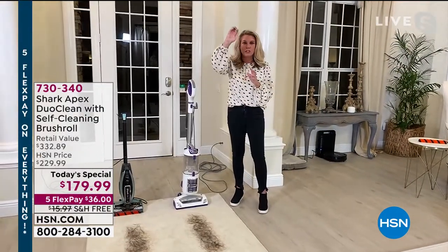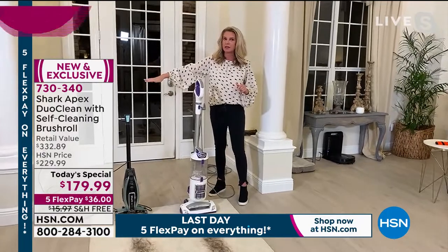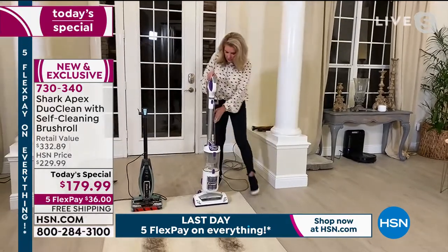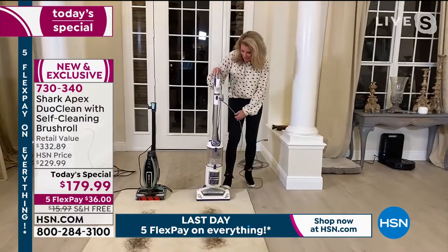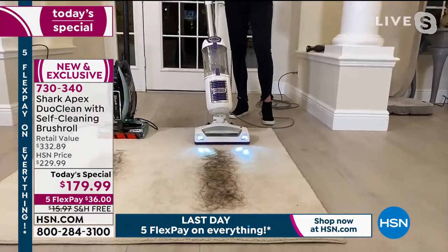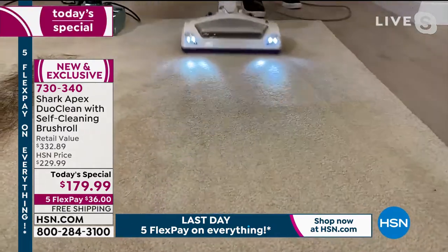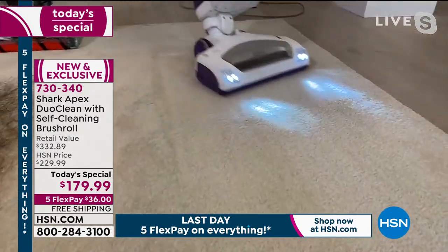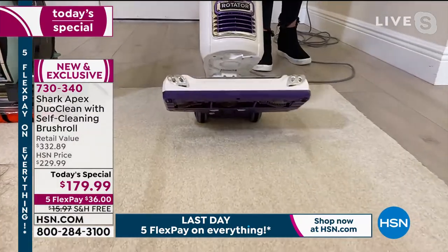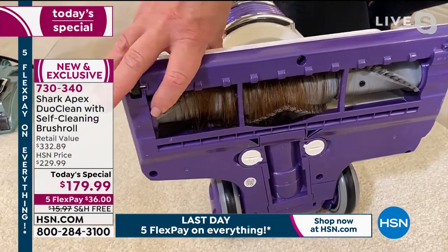Those yellow flaps on the self-cleaning brush roll prevent a tight hair roll — those combs grab loose hair and put it into the dustbin. Every single time you take this out of the closet, you're cleaning with a fresh clean brush roll. Now, this other Shark doesn't have a self-cleaning brush roll. This demonstration isn't about whether it cleans up hair — it will, that's what Sharks do — but about what's left behind.